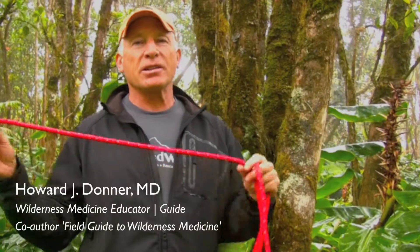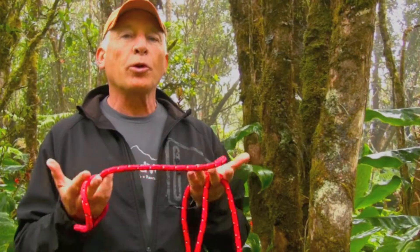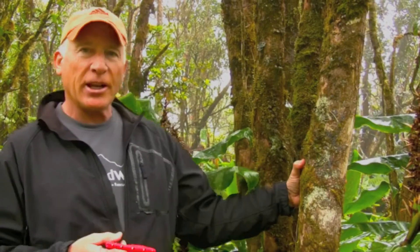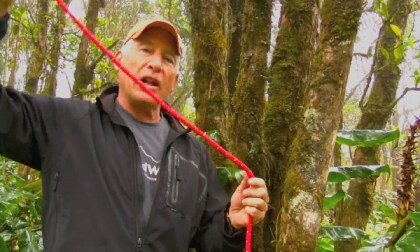The next knot I'm going to teach is a figure eight follow-through. A figure eight follow-through is a lot like what we just taught, which is the figure eight stopper. We're going to incorporate this into an actual loop of rope around an anchor. Say I wanted to rappel off and use this tree as my anchor, or really anything that you can't clip into. We'll talk about how to do this with a carabiner later. So we're going to use what's called a figure eight follow-through.